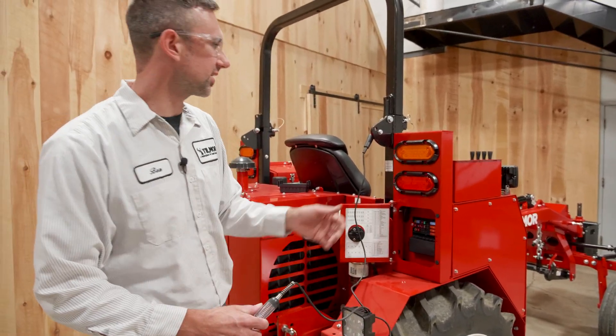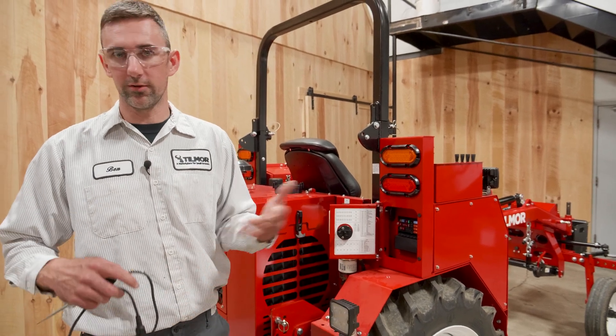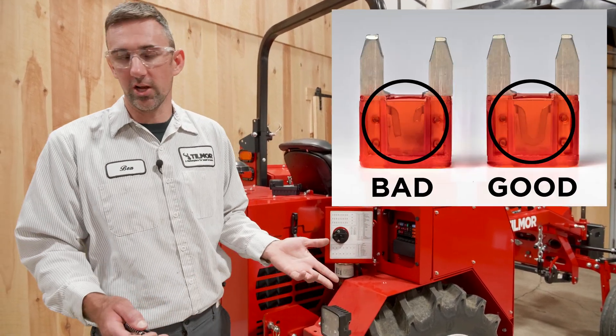If you don't have a test light, a simple way to do it is just to pull the fuse out and visually look at it. If you're unsure, pull a fuse out that you know is good and hold them together to compare.